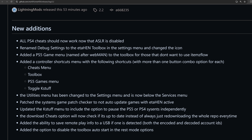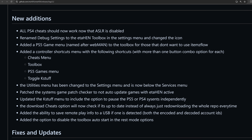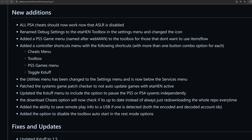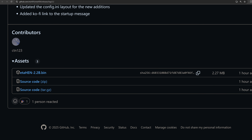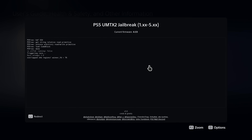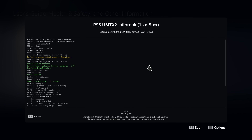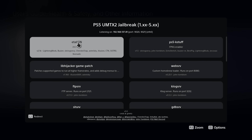I'll show you all of the main features and we'll go through the change log at the end, but first let me show you how to get everything updated to this new version. You can head to the GitHub repo to download the latest official build from Lightning Mods — download the ETA Hen payload to your computer. If you're using the web browser method, run the jailbreak in the browser; those browser versions get updated quickly, so you can probably just run the ETA Hen option from the payload selector to get the latest version.